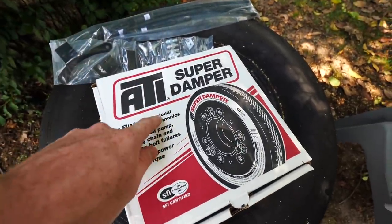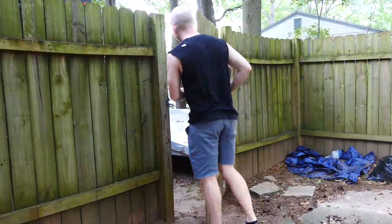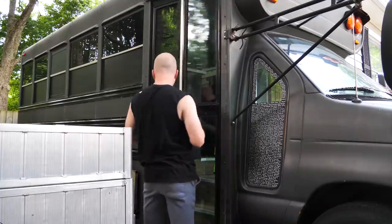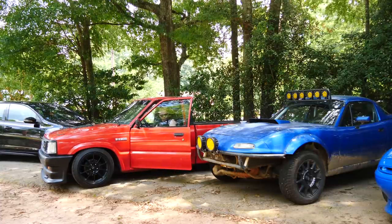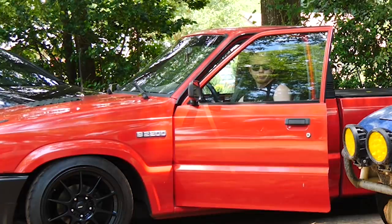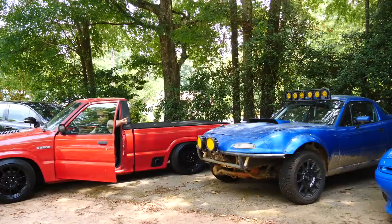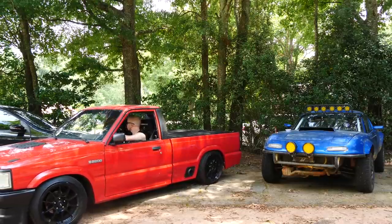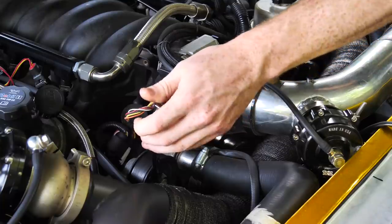Let's get started with this crank pulley. Somehow I don't have a pulley puller, so I guess I'm going to have to get a new tool. Got the goods — let's get started.